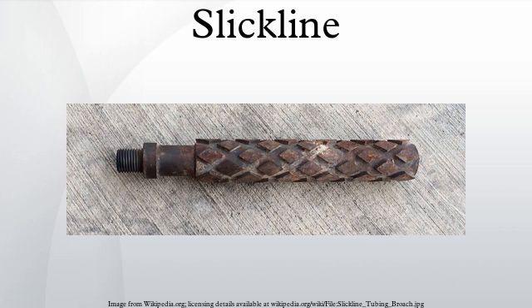When the slickline parts, this can create an expensive fishing job. It is called fishing because you often have to try different fishing tools until you get a bite, then you have to work the original tools downhole free, or cut off the slickline where they join the tools downhole so that you can pull the broken slickline back to surface and out of the way, in order to fish the stuck tool string. Because of the downtime involved in fishing — meaning not being able to flow the oil or gas well — the client is losing money by lack of production and also the cost of the slickline unit to fish, and the cost of what is left in the hole if it is not fished out.